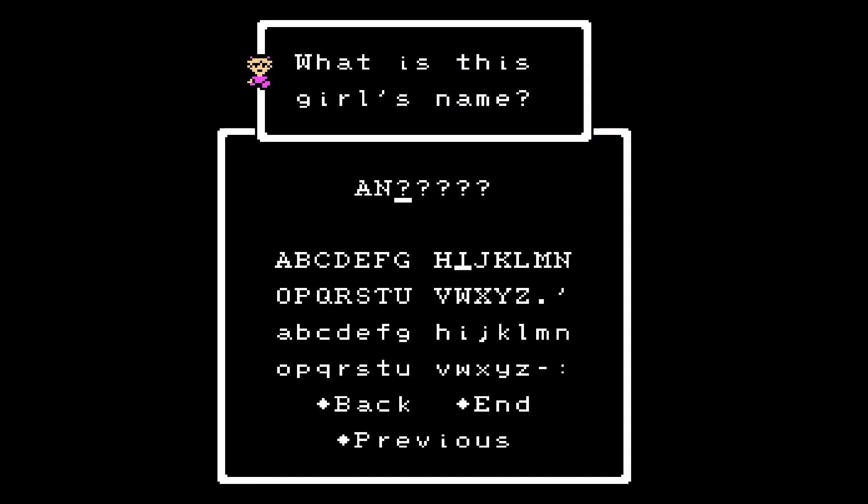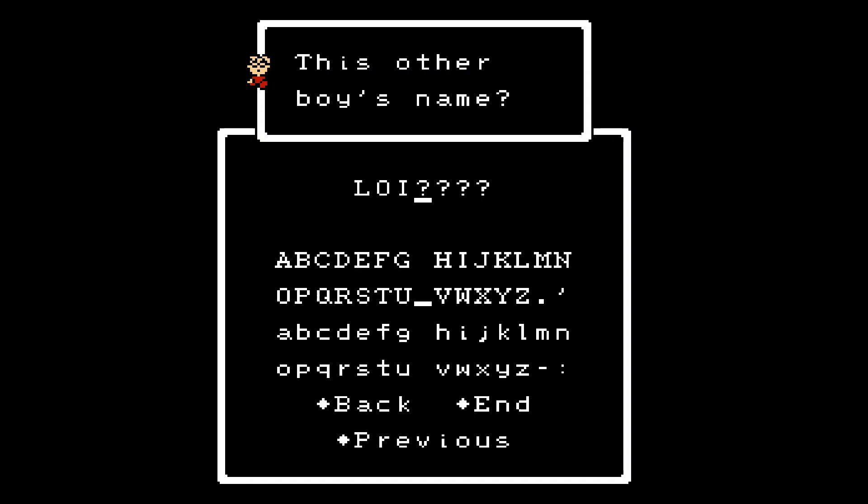The only way to know these default names is from the instruction manual — the game doesn't tell you. The other boy, who would be called Jeff if this were EarthBound, is called Lloyd here. Officially it's spelled L-O-I-D, though in one Japanese version he's called Royd. I found that out yesterday — official name: Royd.